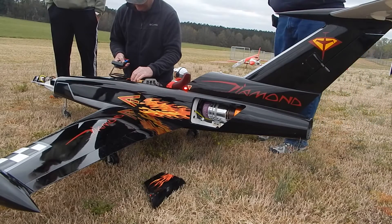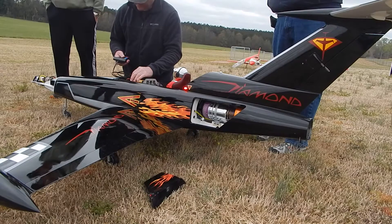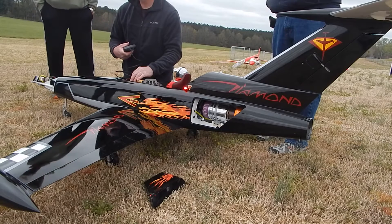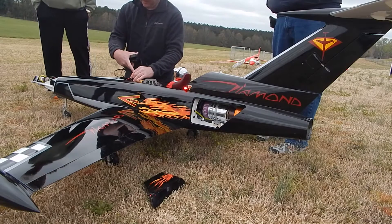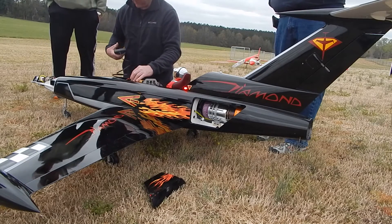Bring it all the way back to idle — you mean shut off? Yeah, that's right. So it doesn't change here, so go back up. Okay, so this right here — the three flashes sequence on my jet ECU — means it's ready for start.